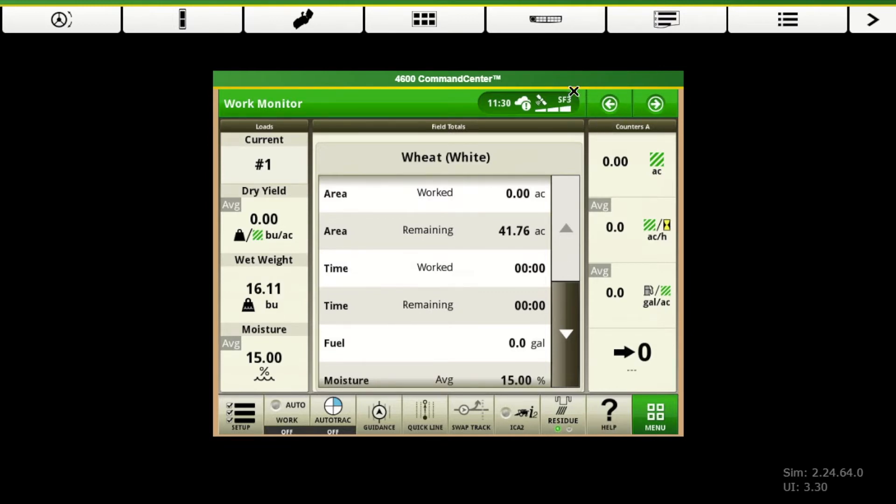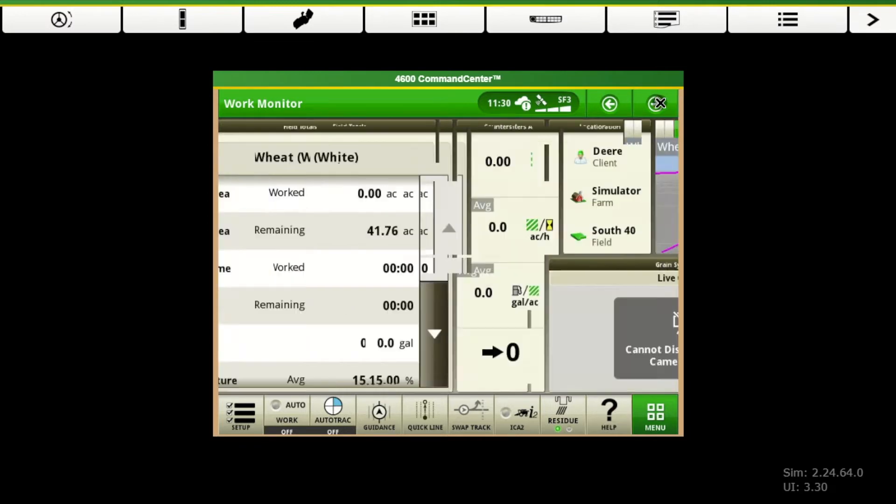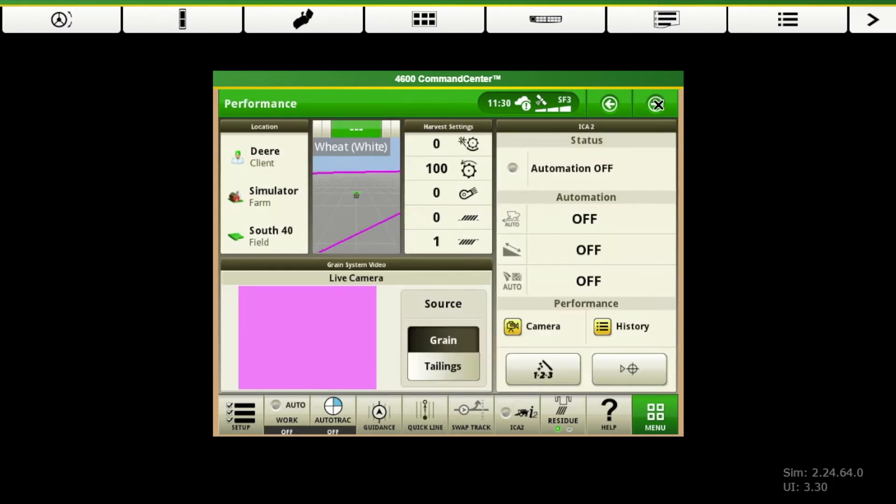If you do have an extended monitor, there's another button that will show up right here. You can push that and it will kick what we see here on this screen out to your extended monitor. So if you want to switch between guidance and combine functions on this screen versus your extended monitor, there's another button that will show up here. But just for our example, this is just a 4600, so push those buttons and it flips through your home pages.